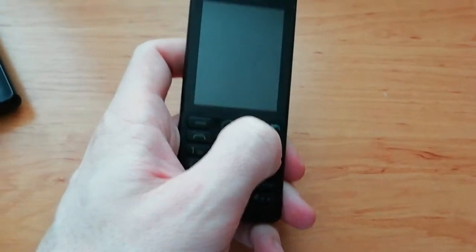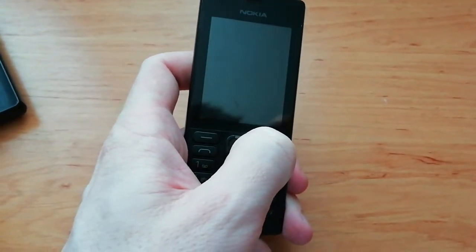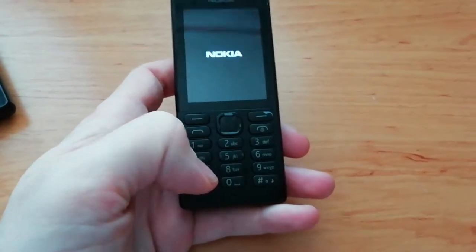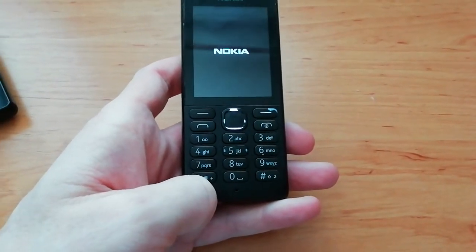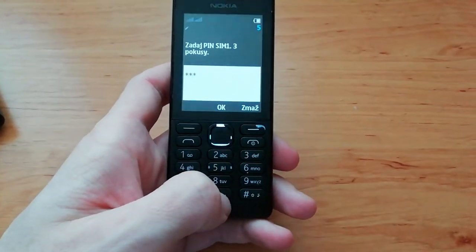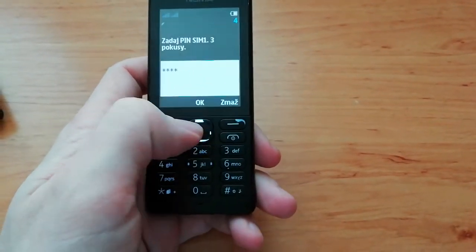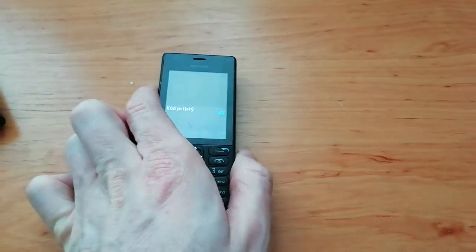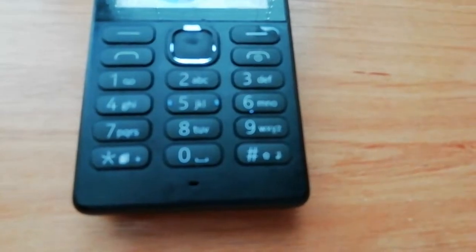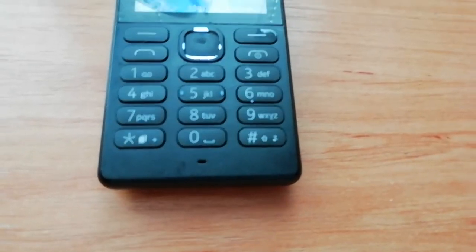Now again with this button we can turn on the mobile phone. We press the power button to turn on the mobile phone and fill in the PIN code. Okay, PIN code entered — and we are back. Thank you for watching, see you in the next video, and don't forget to subscribe. Bye bye!